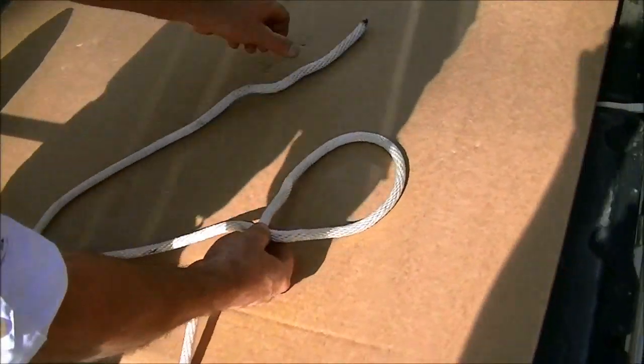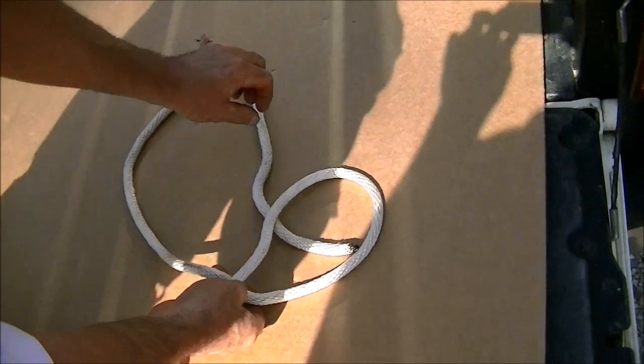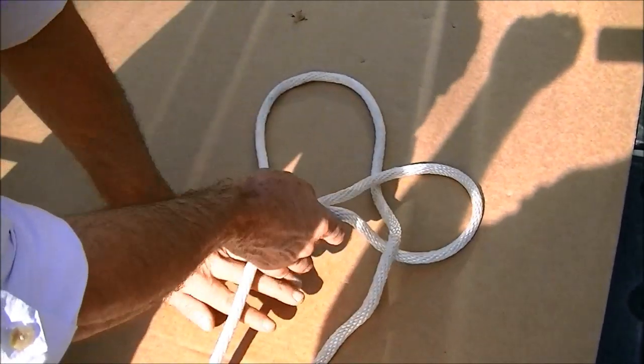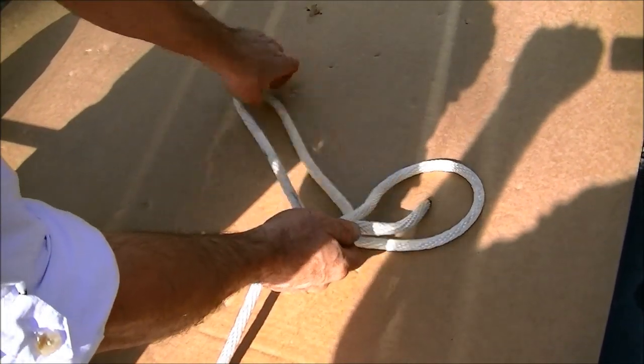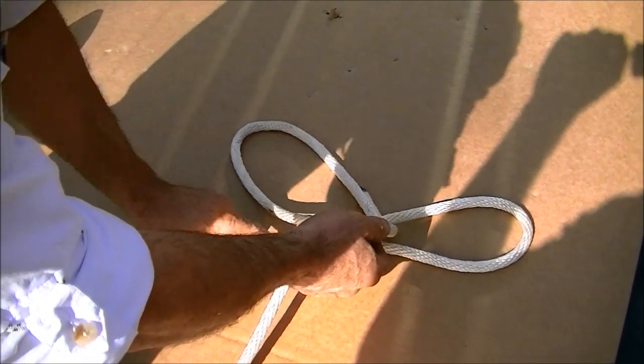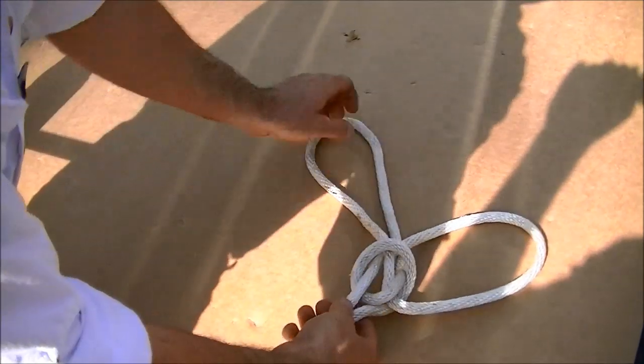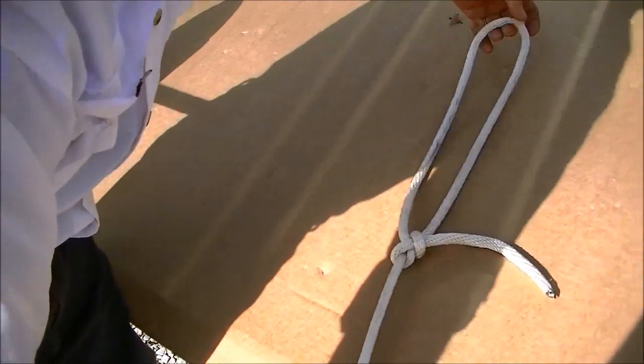Again, left hand over right — the rabbit runs up through the hole. This is the loop you're going to end up with. Rabbit runs around the bush, and goes right back through that hole he came out of. And you grab the end of the rope and you pull, and that's a bowline.